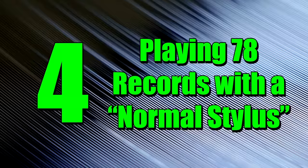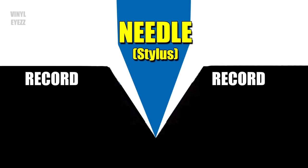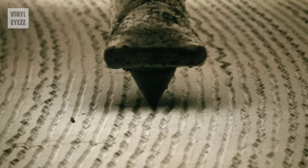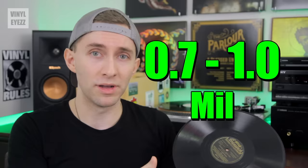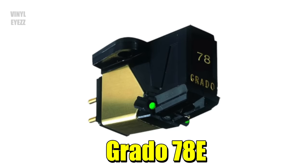Number 4: playing 78 records with a normal stylus. Do not make the same mistake I did when I tried to play an older 78 RPM shellac record with a normal record needle, because you're gonna destroy that needle. There are different needles for different types of records. Modern records can be used with a stylus between 0.7 and 1 mil in size, but for older 78 records you need a special needle that's about 3 mil. The best cartridge I'd recommend for those is the Grado 78E cartridge.